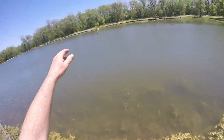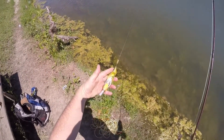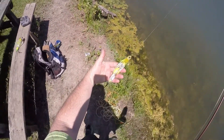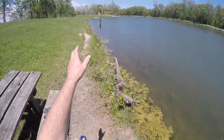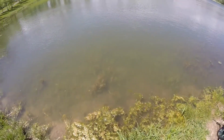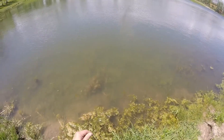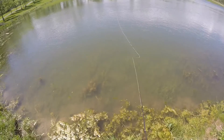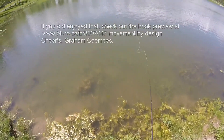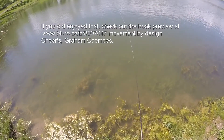So there you have it — the Tandem Sidekick. I hope you guys enjoyed that, a little bit of insight into my new book, Movement by Design. Check it out — hopefully you'll buy a copy. Cheers.